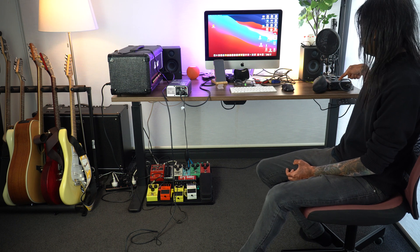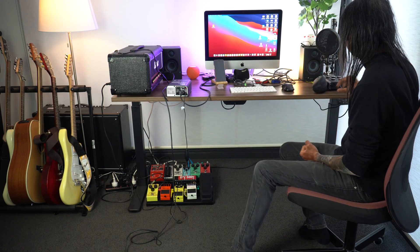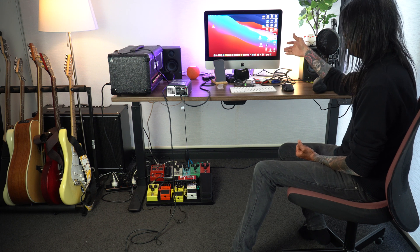This thing also has 16 other virtual cabinets which you can download and use with the Wall of Sound software — that's the software which comes with this. Alternatively, you can connect this straight into your interface, and through the interface you can have the Wall of Sound plug-in go into your Logic Pro or GarageBand and choose at least 16 speaker cabinets. But I don't really want to do that because it's a bit of a hassle and you need to turn on your computer. I just want to plug this into my powered speakers and start playing.